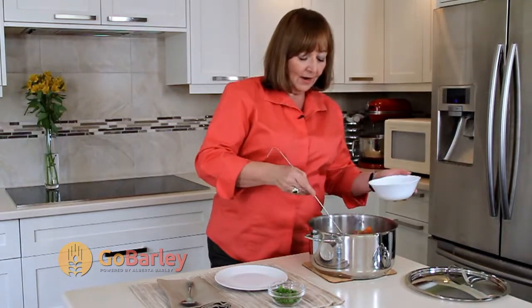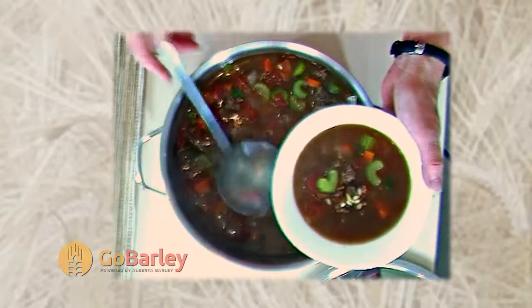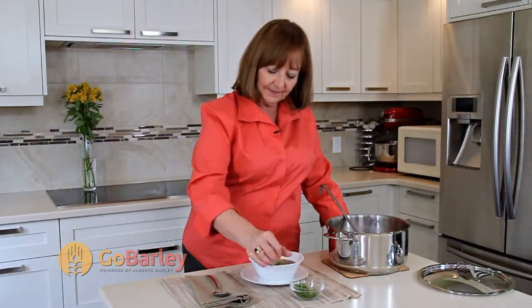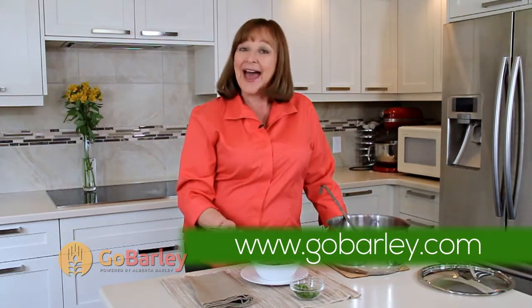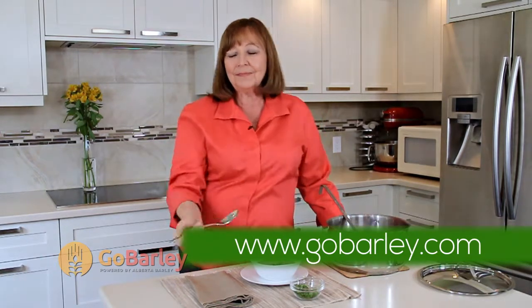Let's see how our Hearty Bison Barley Soup tastes. We'll just garnish it with a little bit of parsley and see how it tastes. Join us next time at GoBarley.com. Delicious.